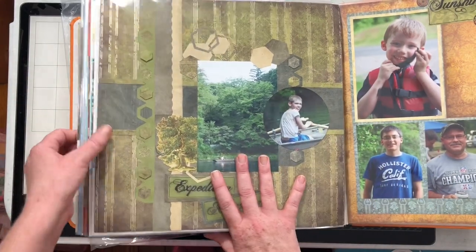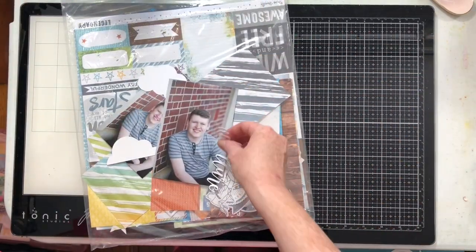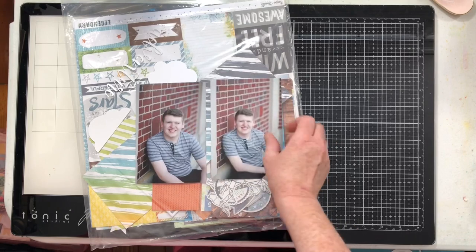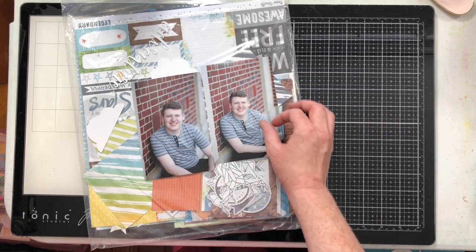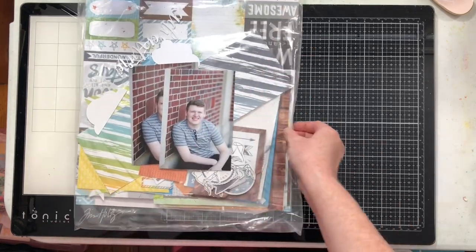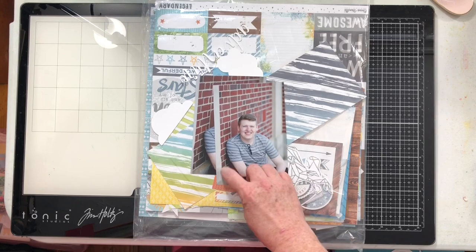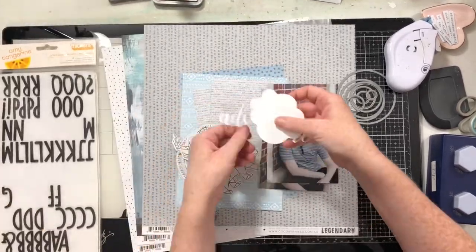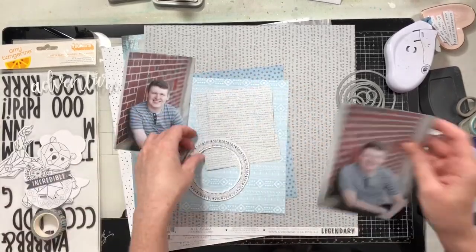So I'm going to get started. I'm going to work with some photos of my son — same kid — we're going to use two of his senior photos. I chose these two because this one is a bit larger and more focused, and this one's a bit further back, which allows me to cut it into a circle. I'm going to be using Coco Vanilla Studios Legendary Collection, and my plan is to pull in the blues, the grays, and some of the creamy tones in the kit. By the time I did the beginning of the video I had to go lay down, so I came back to it later that evening.